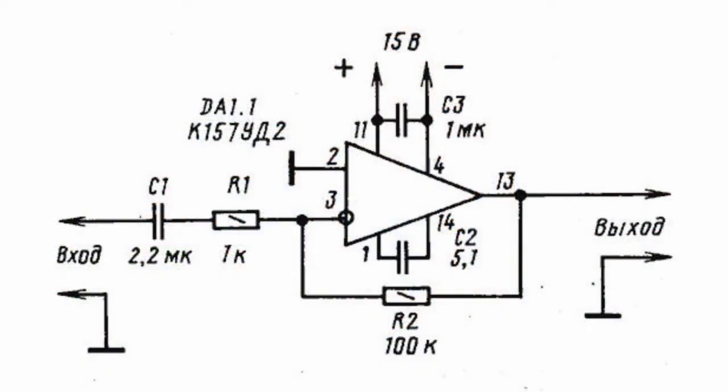Operating amplifiers are used for making some types of electronic devices. Often, an operating amplifier requires a bipolar supply.